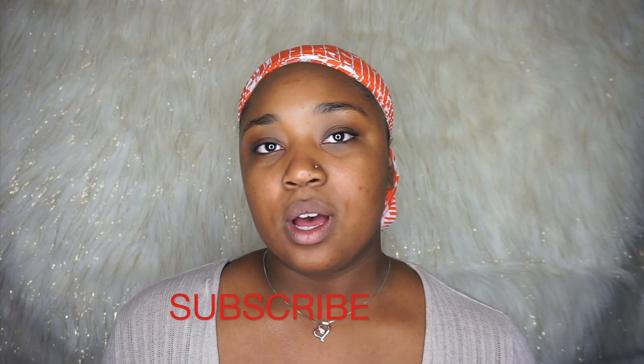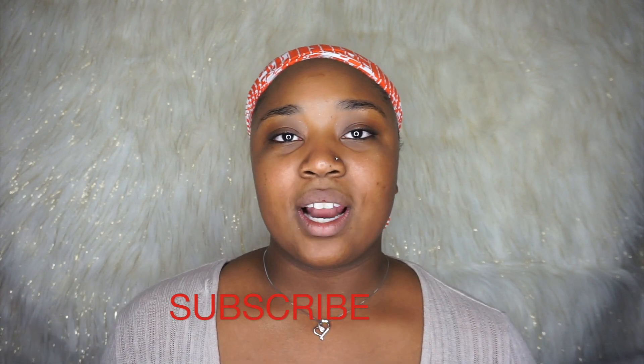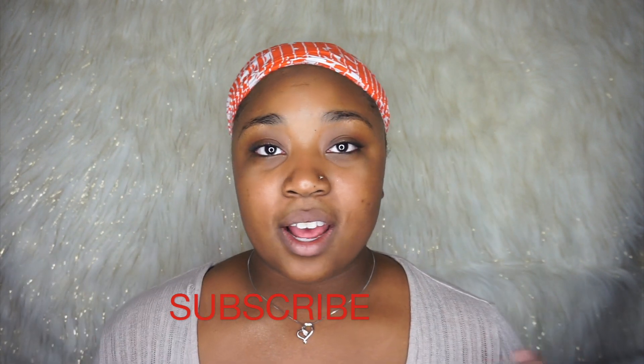Hey guys, welcome back to my channel. In this video, we are doing a review on Sonia Kashuk brushes — they are new to the Target Beauty aisle. I did receive a good amount of them in my gratis from my job. I am a Target Beauty concierge, and I get monthly boxes where they send me product to try out so I can let guests know in aisle how they are and how they work.